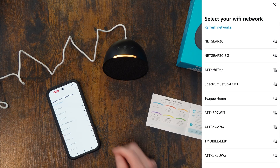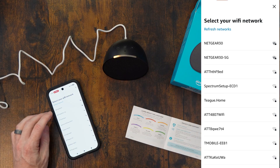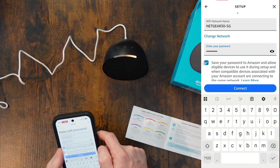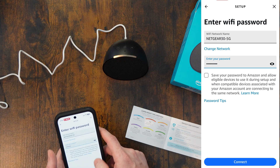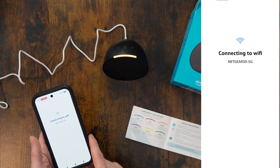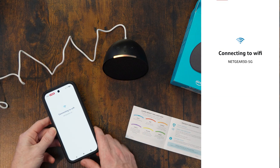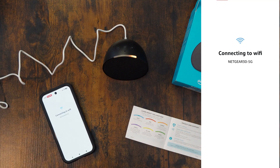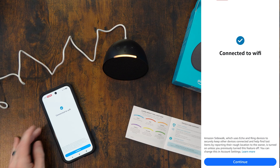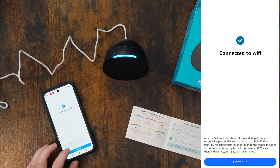Now we need to connect it to our Wi-Fi network. Let's go ahead and do the 5G network. You'll put in your password. You can save your password to Amazon for future setup, but I don't want to save my password to Amazon. It's going to connect to Wi-Fi. Updating your device — it'll let you know when it's ready. In the app it says connected to Wi-Fi. Let's go ahead and click continue. All the device updates are pretty quick. Your Echo is ready.